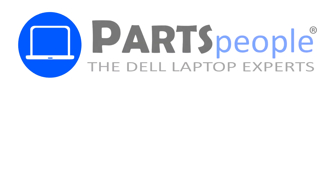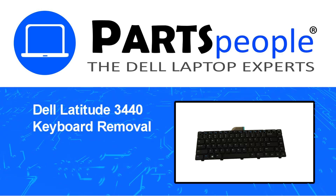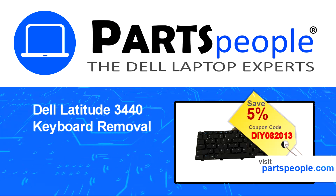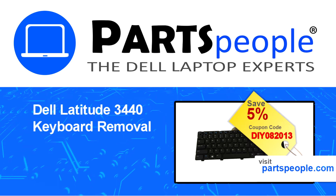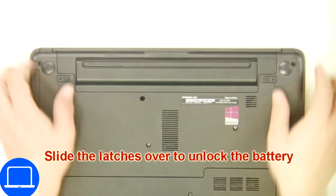Hey, what's up — this is Ricardo at Parts People. In this video, we'll outline the steps for completing a part replacement on your Dell PC. Visit our website and use this coupon for a five percent off discount. Slide tabs outward to unlock and remove the battery.